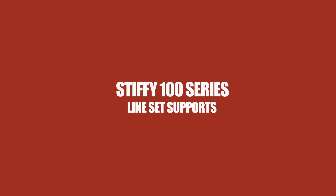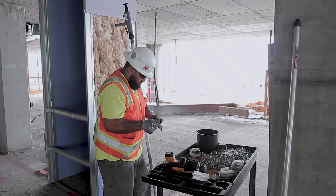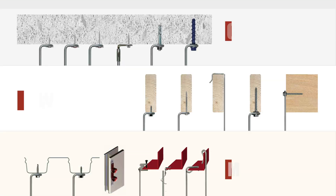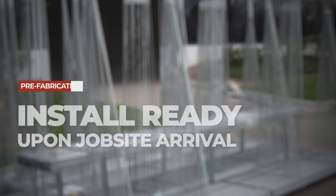Stiffy 100 series line set supports eliminates hanger and trapeze fabrication on job sites. Don't waste time cutting strut and rod or searching for missing components. Order the material to the required dimensions and choose the appropriate fastener type for the substrate. Stiffy supports are engineered as complete assemblies.